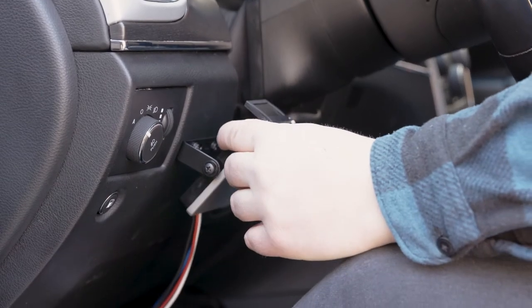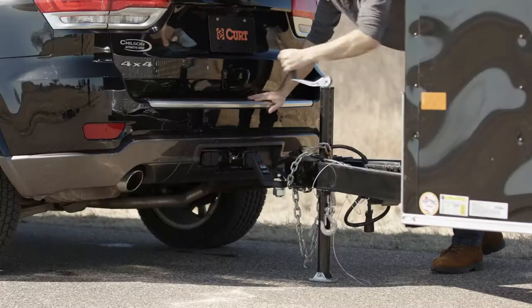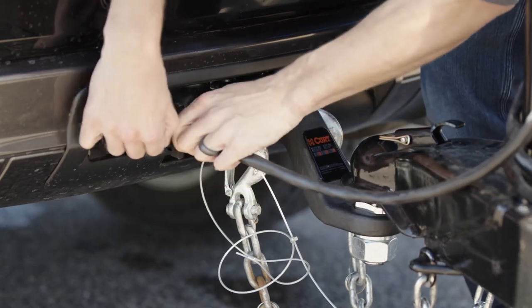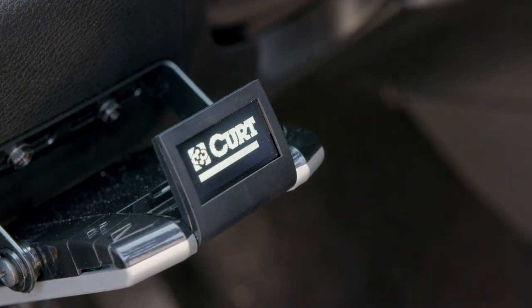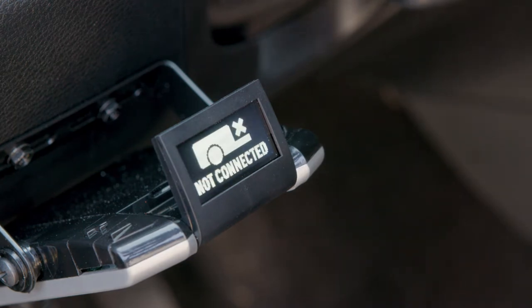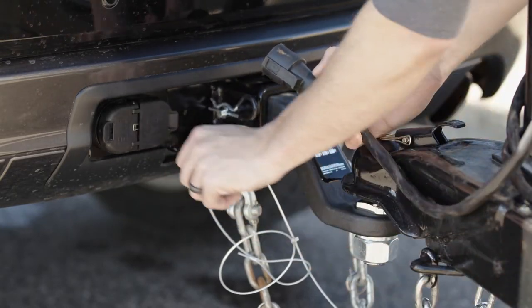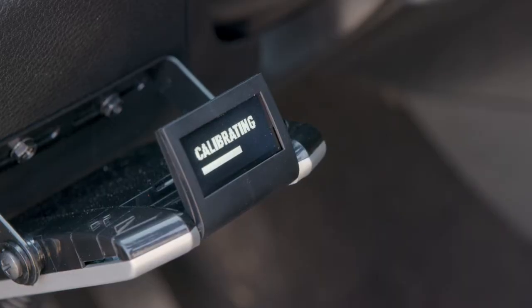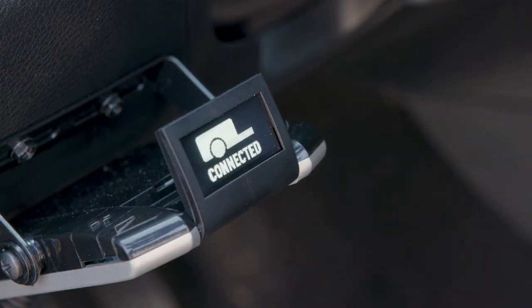Once all electrical connections are complete and the controller display is functioning, make sure that the trailer and the towing vehicle are on a level surface and connect the trailer's electrical connector to the vehicle's plug. Connecting the trailer initiates the calibration mode — the CURT logo with a progress bar will appear on the display. If not connected appears, recalibrate the brake controller by disconnecting and reconnecting the trailer's electrical connector. While the unit is calibrating, the display will show calibration or it may flash the output setting. When the connected icon appears, the unit is calibrated and is ready for setup.